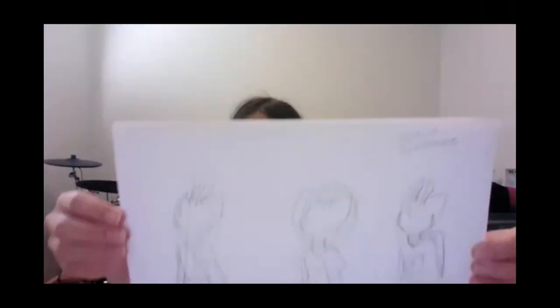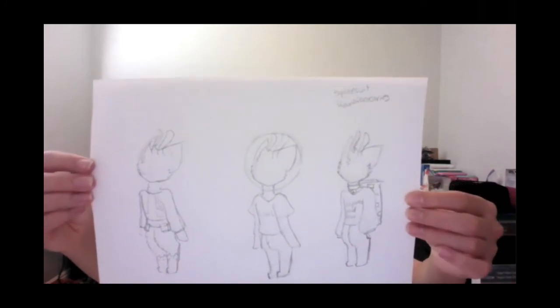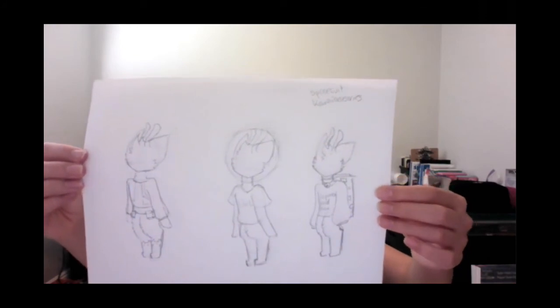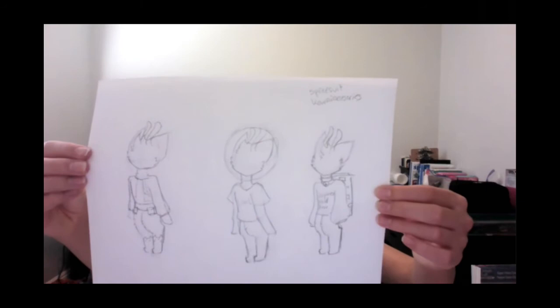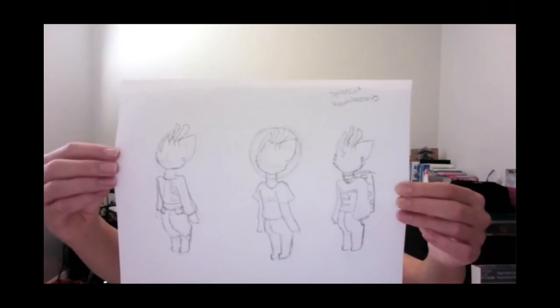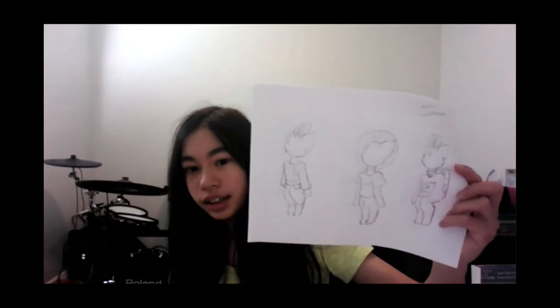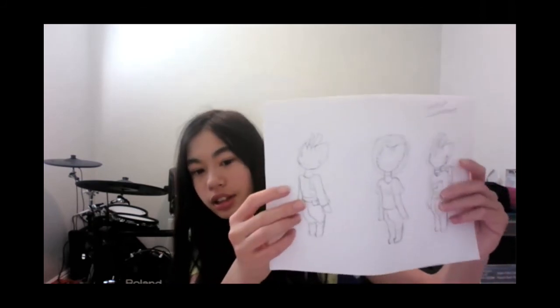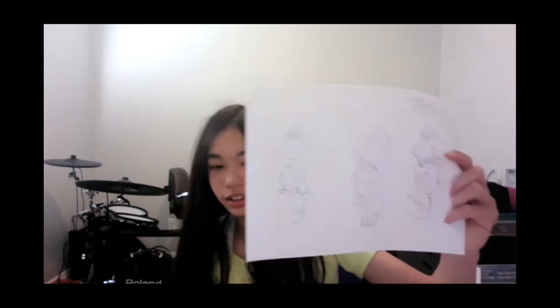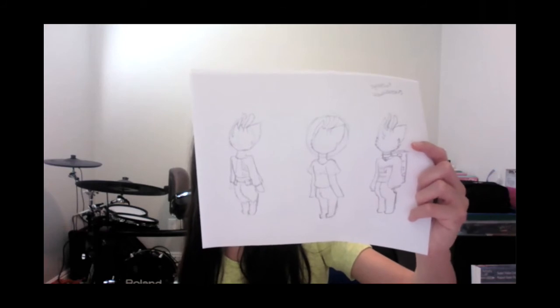Evie is ready to share. Her character is Ollie — it's kind of an alien character. She has a spacesuit and the teacher likes the antenna. Evie is leaning toward the middle costume option but might add a little more — like the backpack with the big helmet thing.